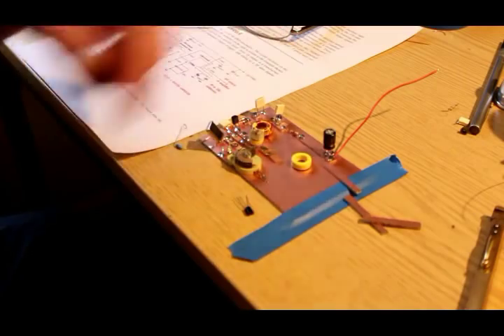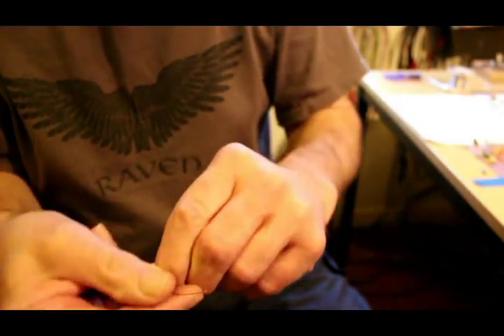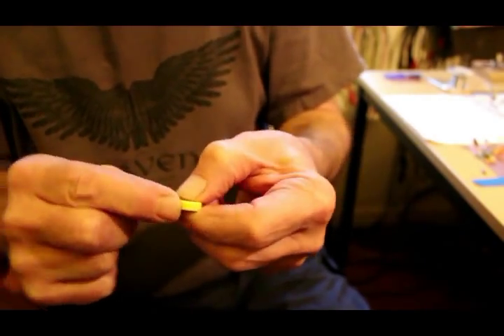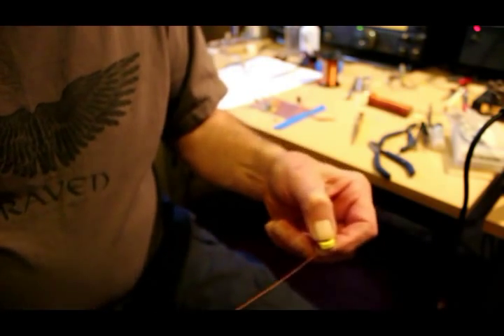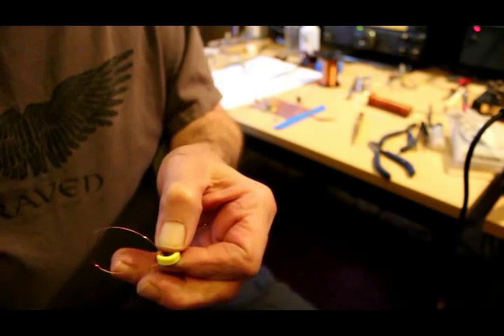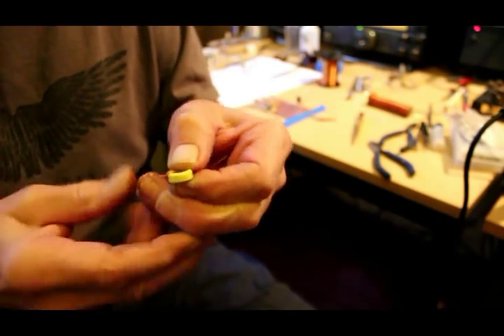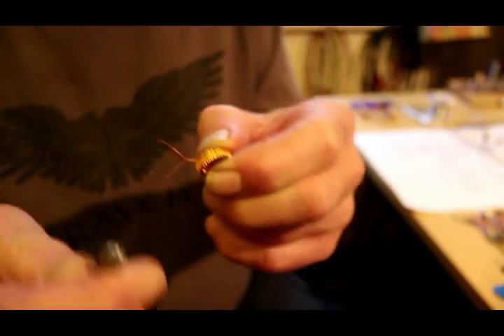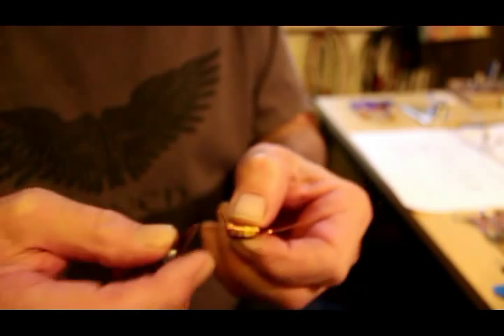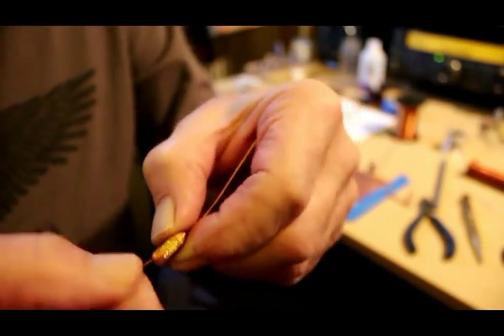We've now got to put 28 turns on this toroid, which is fairly straightforward — you just lace it through, pull it tight, move it up. We've got up to nine turns and we need a tap here, so the next time we pass the wire through, we leave a loop like that and twist it in the very old traditional way, then carry on. There's your loop — cut the end like that, and then with a blade, scrape off the enamel. When complete, twist it up into a neat pair.